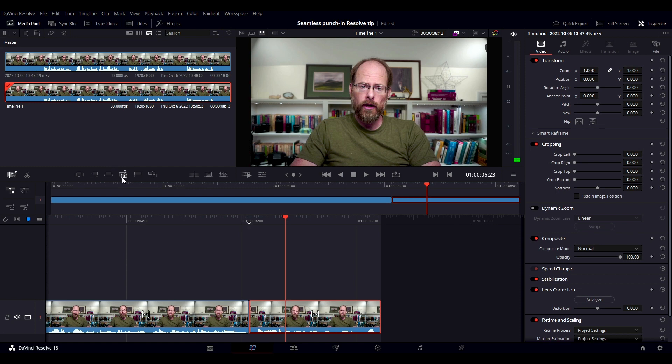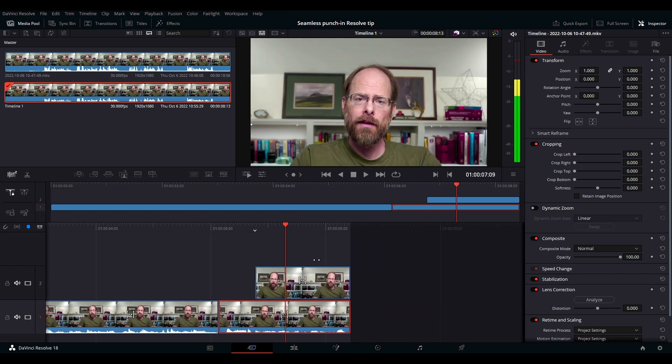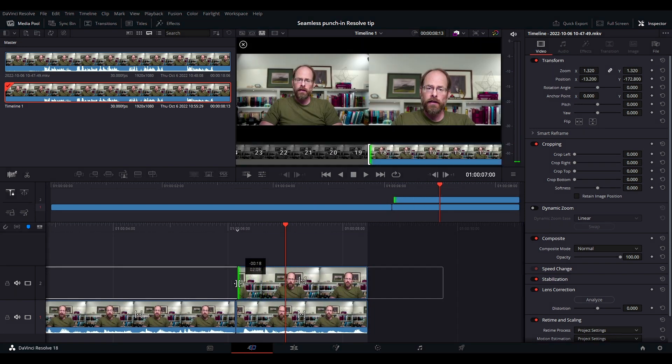Over here there's an icon which does an automatic punch-in close-up. When you click it, it copies your clip that you're punching in, puts it in a new track, and zooms it in. It's a little random about how it does this, so stretch it out so that it covers the whole clip you want.